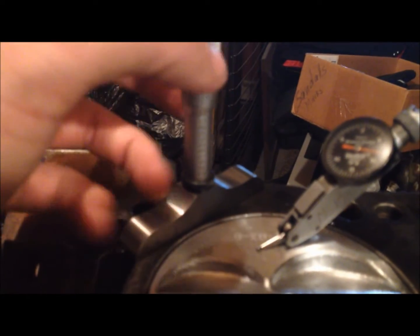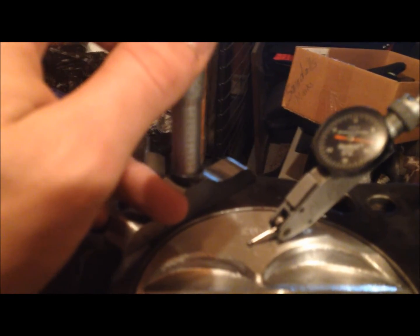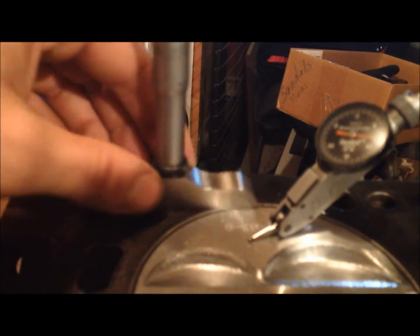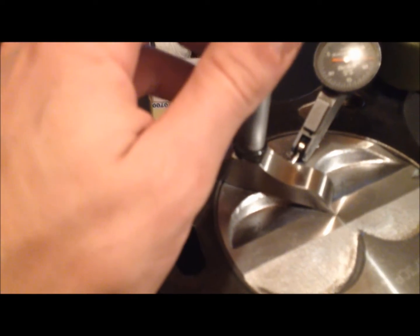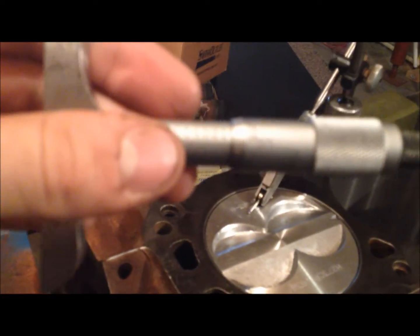Now we want a flat surface for our depth mic, so you find where zero is right before the depth mic starts to lift off the block. Once we've found zero, we know it's a flat surface and we can slide it over the piston. Using one hand is a bit tricky — hold it down and turn it until it starts to push itself up and off the block. Once you feel resistance, you're done.